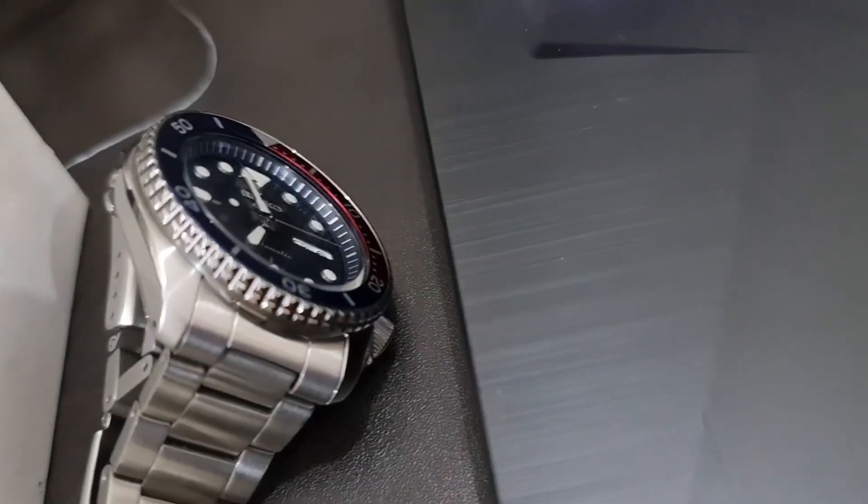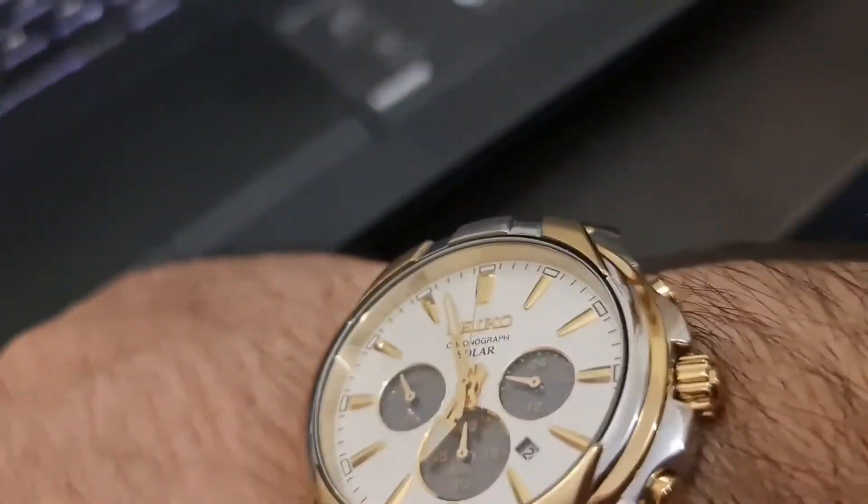Looks good, eh? But that's my Seiko 5. Yeah, nice.